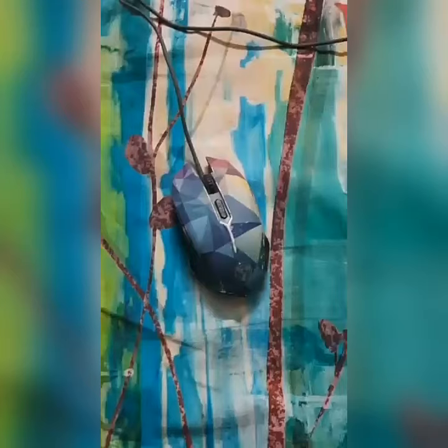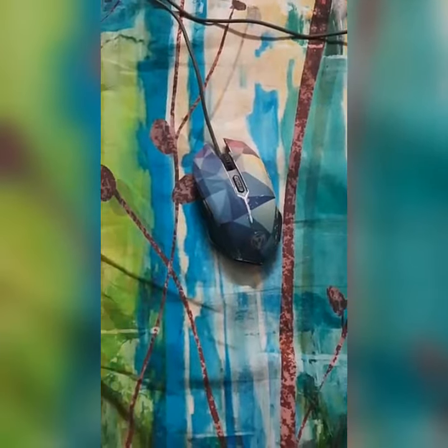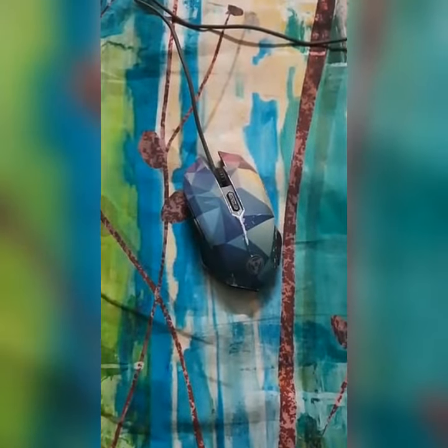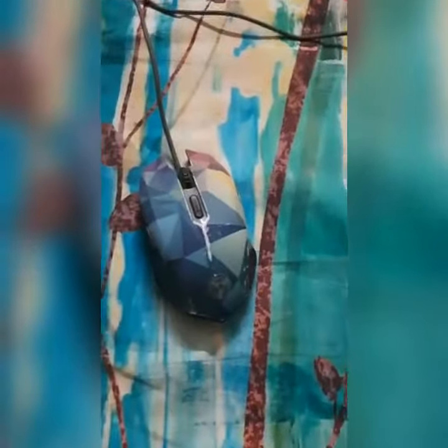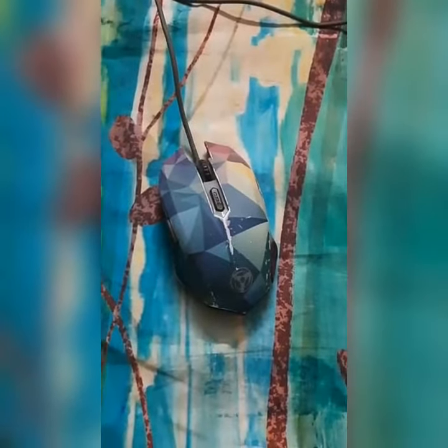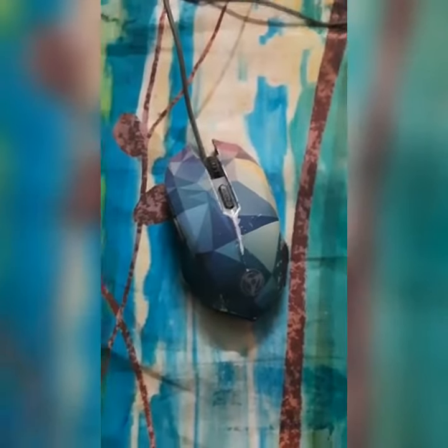Hello everyone, my name is Preetam Bhavara, roll number 20IM30017. This is my DIY project — this video is a representation of my project.